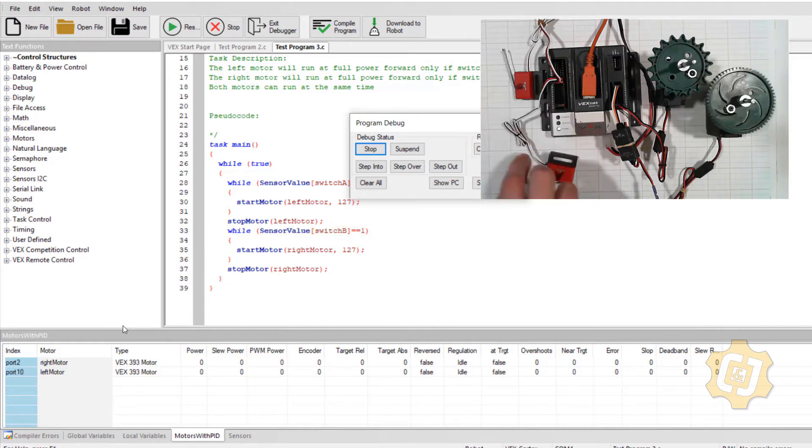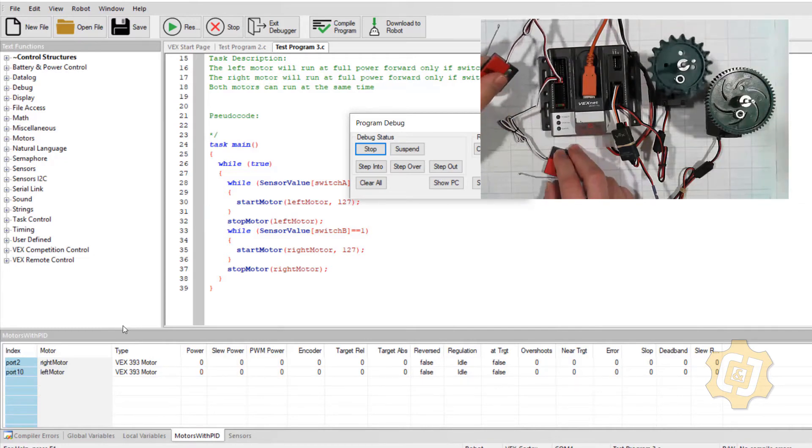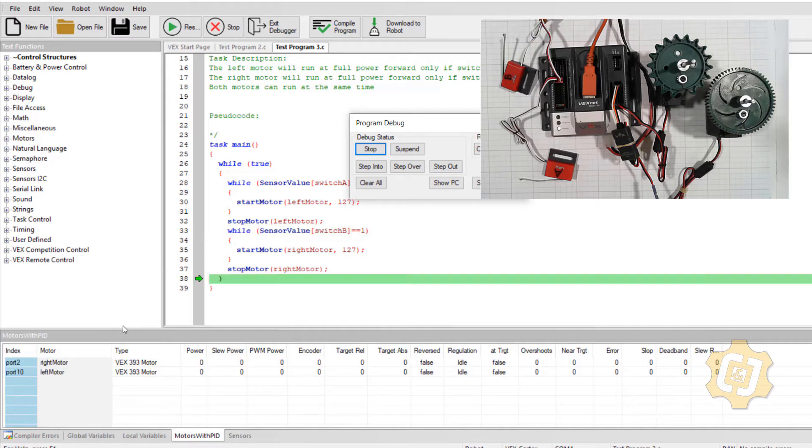So I can run both of the motors. But the description said both motors can run at the same time — and right now if A is running, B cannot be; if B is running, A cannot be. That's because of the way whiles work — only one while structure can be true at a time. So that's a problem. I can't make both run simultaneously with two different switches. Not with the two different switches using while loops — you can't make them controllable by separate switches that way.